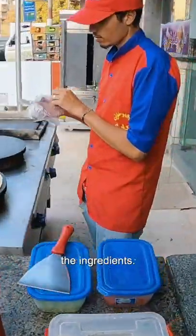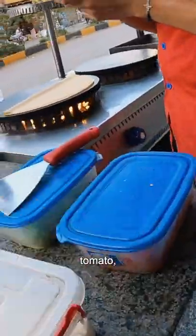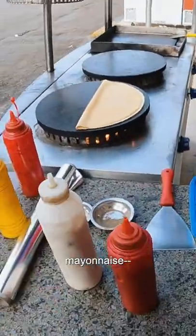Oh, and these are all the ingredients: cheese, tomato, vegetables, ketchup, mayonnaise.